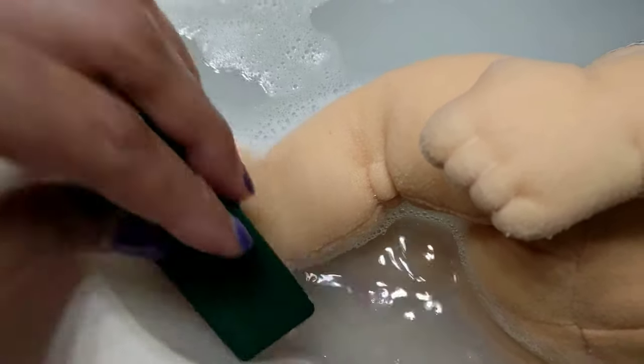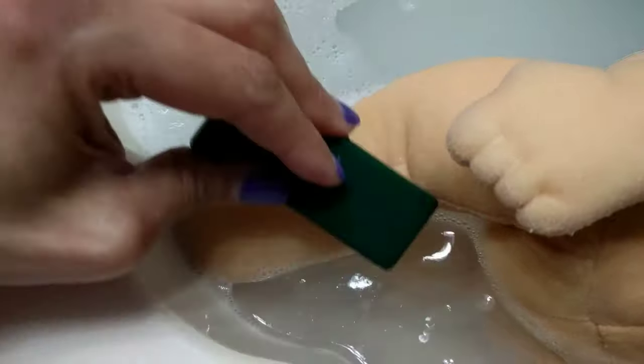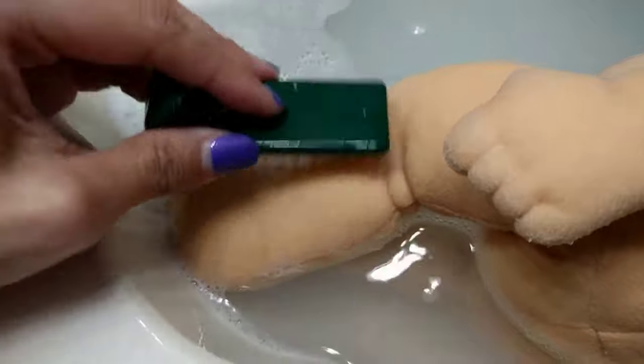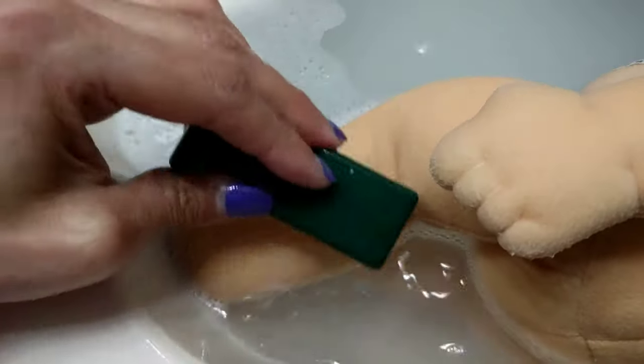This doll is a little dirty. She mostly had dust on her, so you'll see some little fibers that are not belonging to her kind of in the mixture, and they'll come off as I'm brushing.